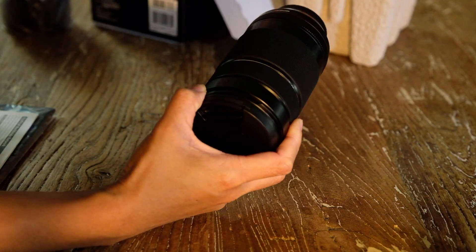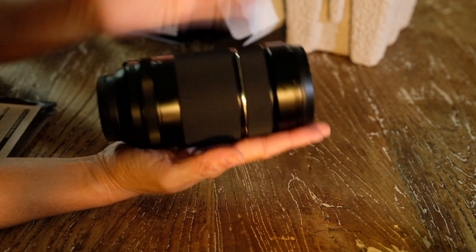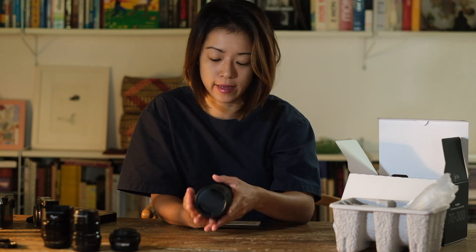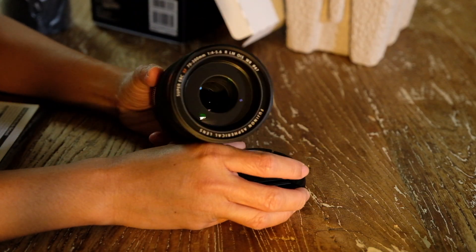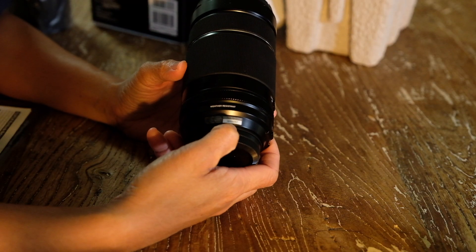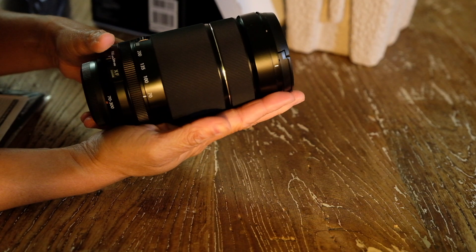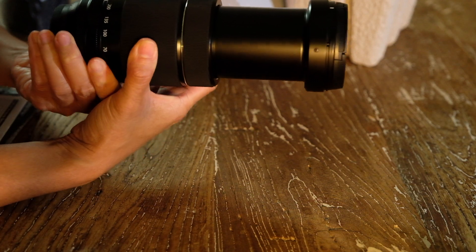In the other bag we actually have the lens. See, it's not too big, it's not too long — it's about the size of my hand, medium-sized hand. It says it's water resistant. Let's look at the serial number — it says 57, so this is unit number 57 coming out from the factory.